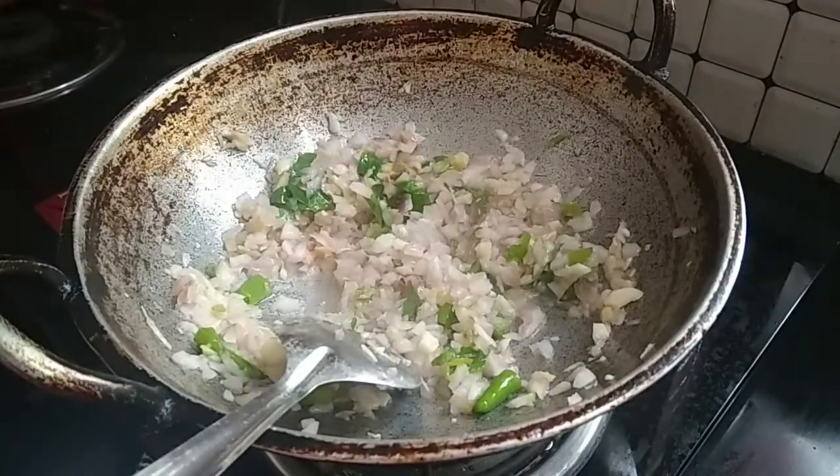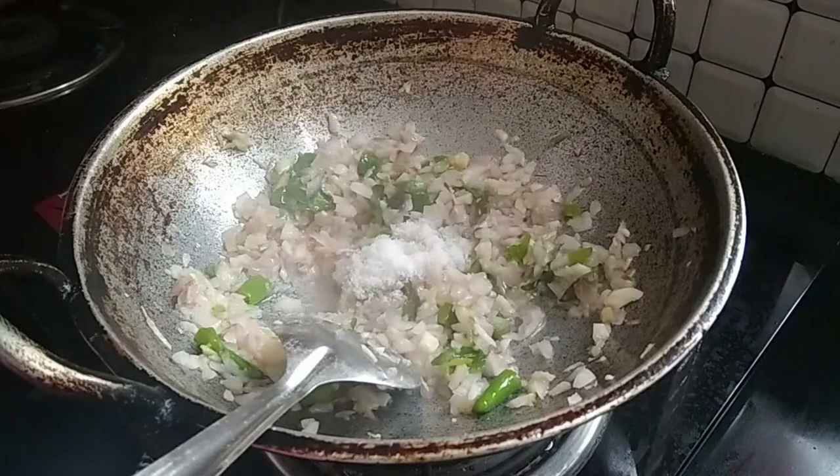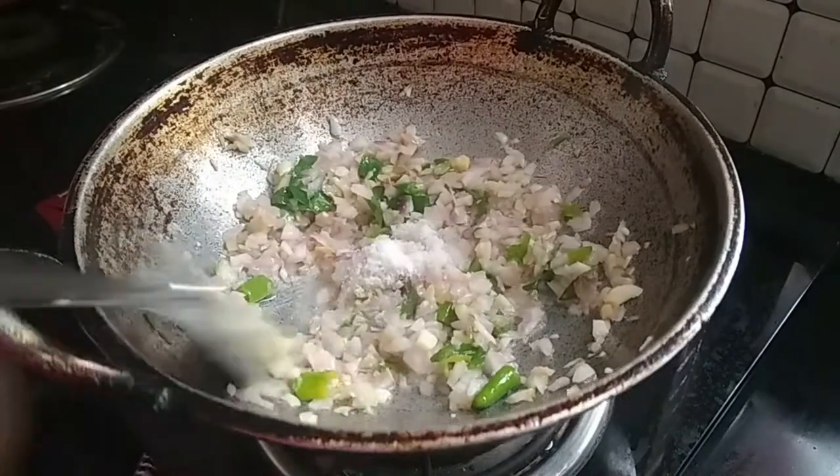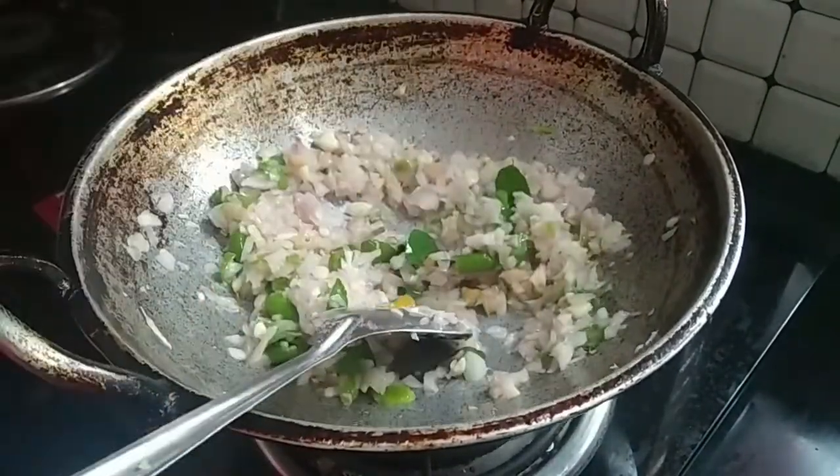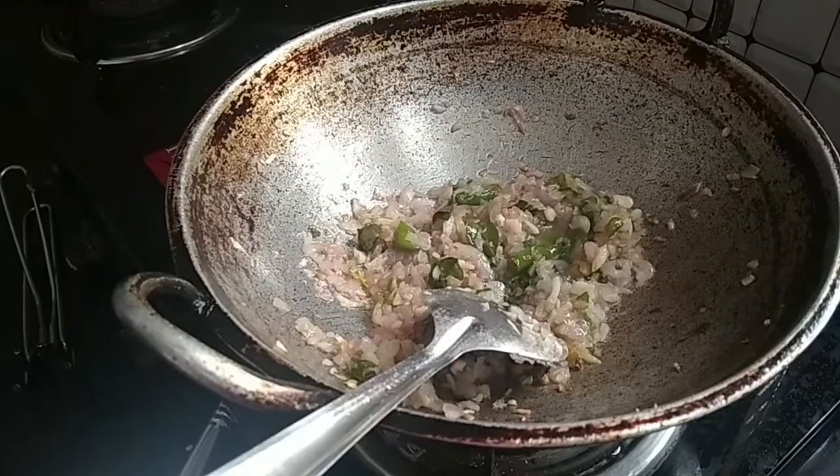Let's cook it now. Put a nice piece of sauce in the pan. We just use raw sauce to make it.